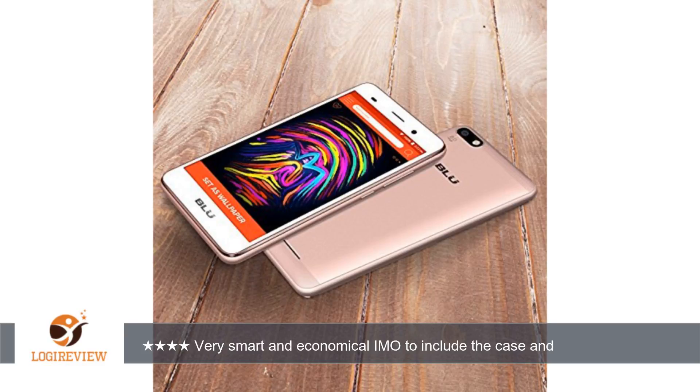The phone itself looks nice and runs pretty smoothly. I've maybe noticed a slight lag when opening some programs for the first time in a while. I've also noticed some widgets are not properly responsive if you don't open the program for that widget beforehand.